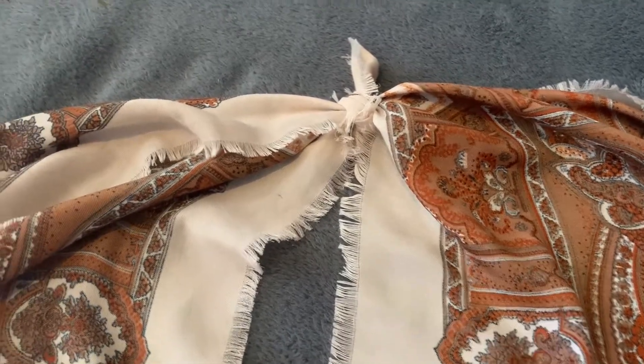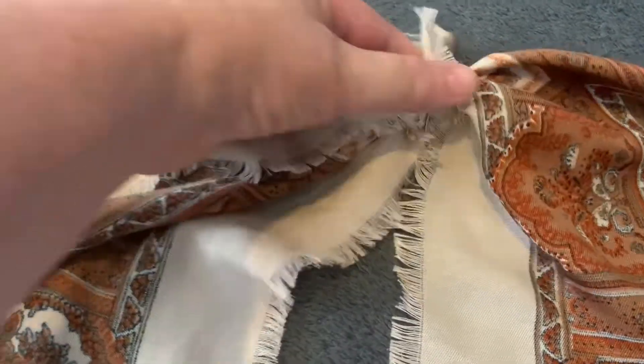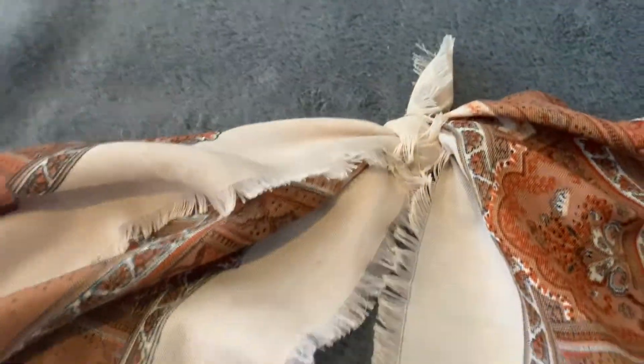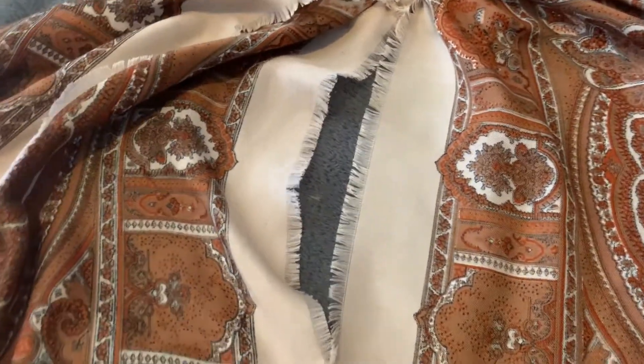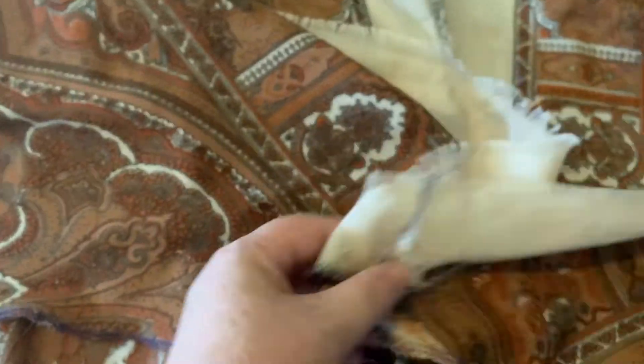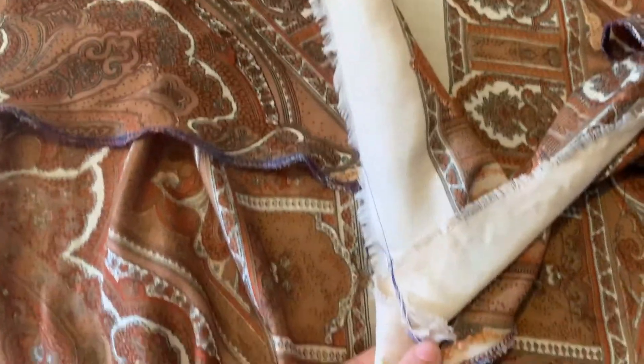This garment is really simple. All we're doing is tying a knot at the neckline here, and then when it's on we're going to bring the two ends together like so and knot it at the back to suit.